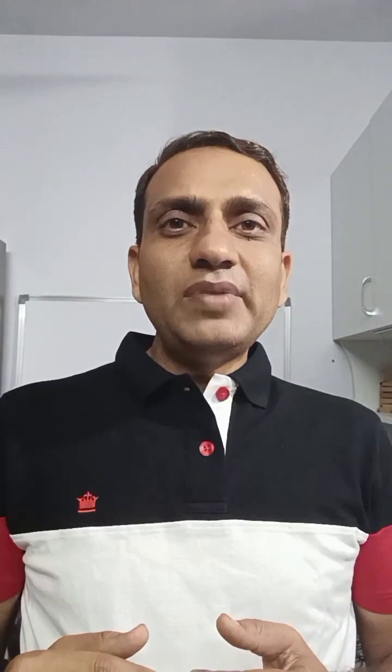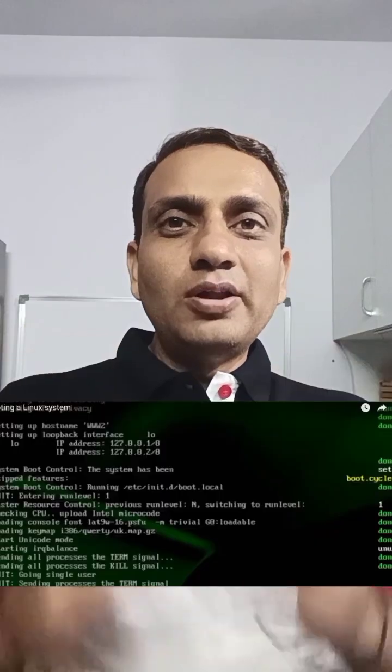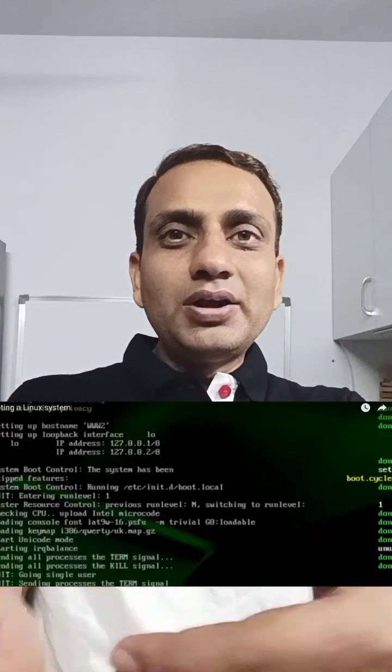Day 2: Understand the booting sequence of a typical embedded Linux system by observing the logs, and be very clear on what comes when.